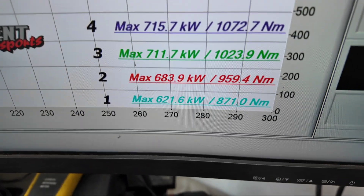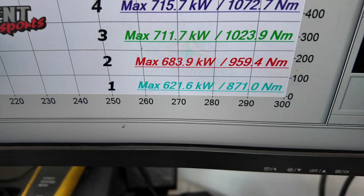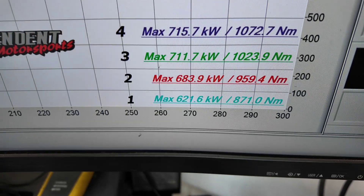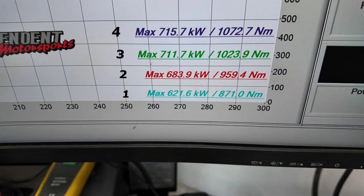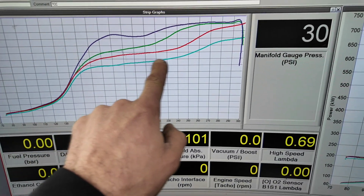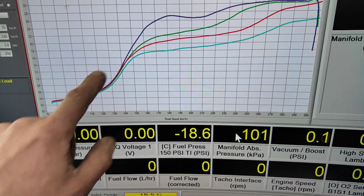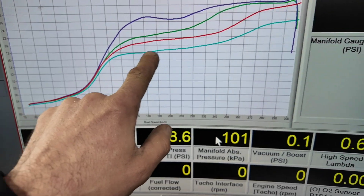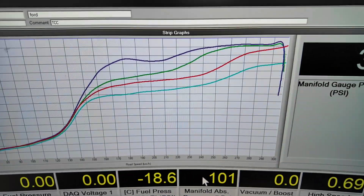Check that out — that is so good. 621 kilowatts, 871 Newton metres of torque, with a peak boost of 26 pound. Looking at the boost curve, I'm ramping it in. Tuning a water meth car is a little bit different to E85 — it's only got 18 pounds of boost through the middle, then we start to feed the power in at the top. We can do that with a big turbo — we can chase the torque curve.